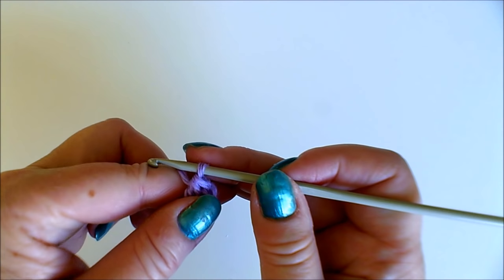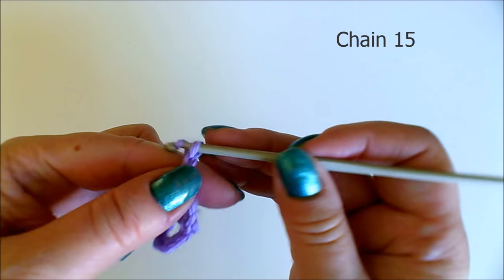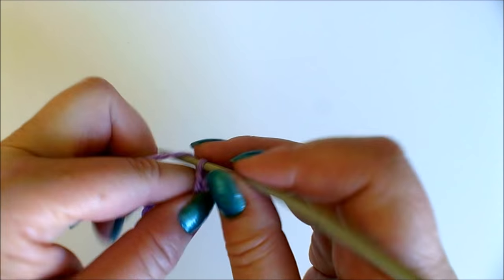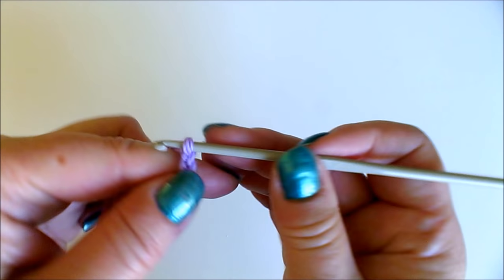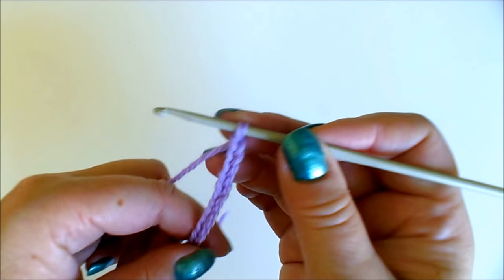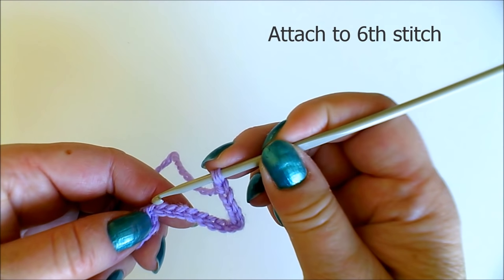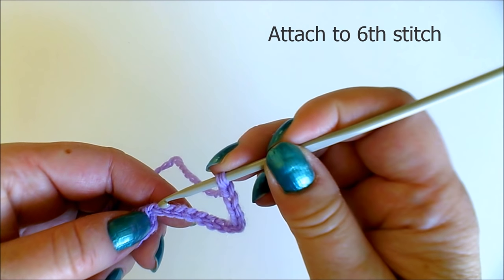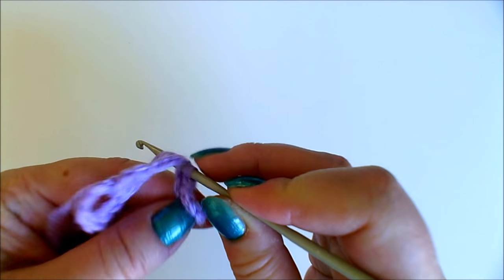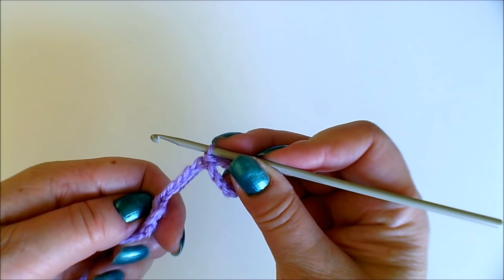After that, chain 15. Then we make a loop so that we attach it to the sixth chain from the start: 1, 2, 3, 4, 5, 6 — and a slip stitch through there like this.